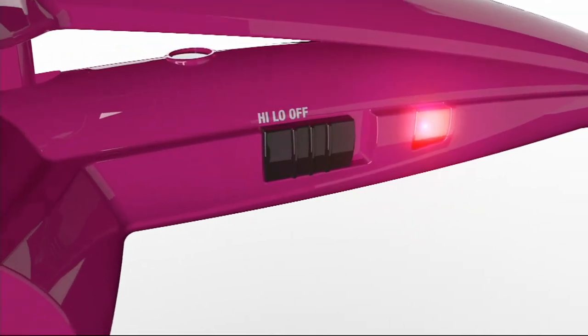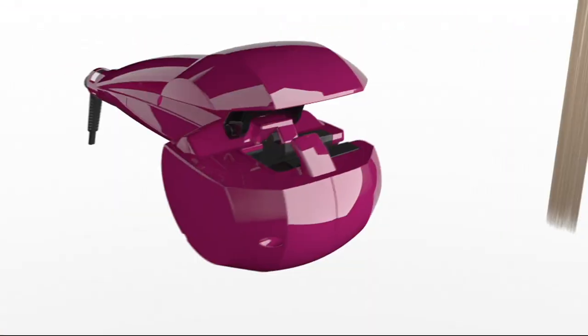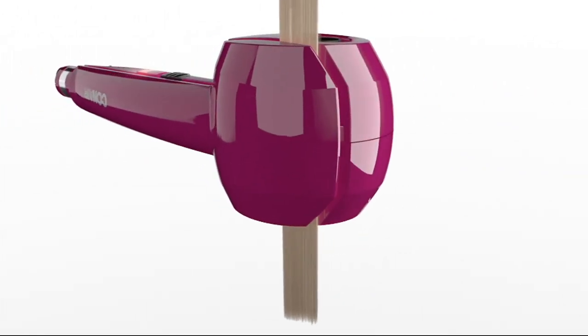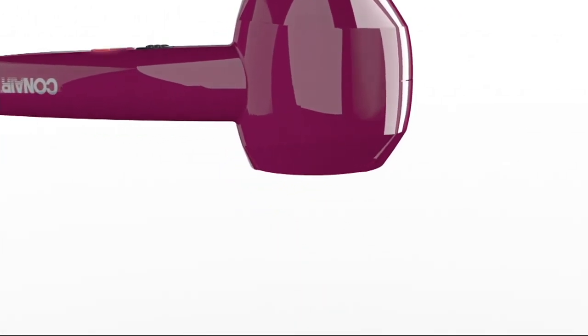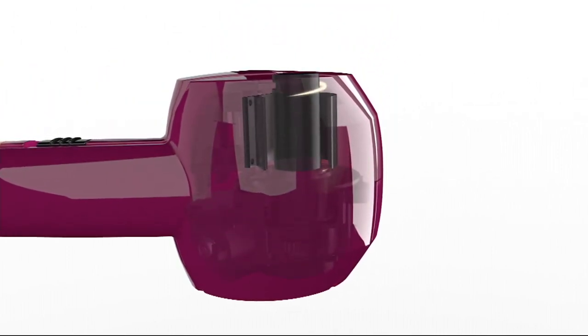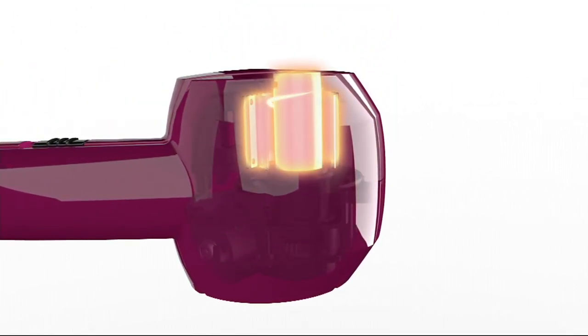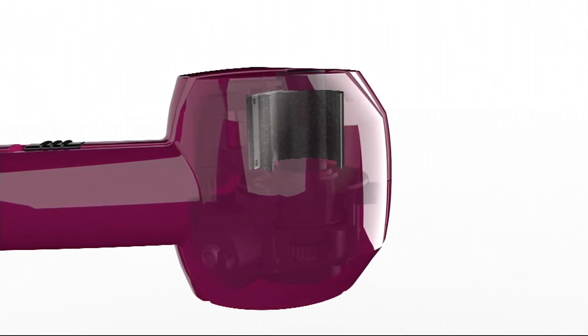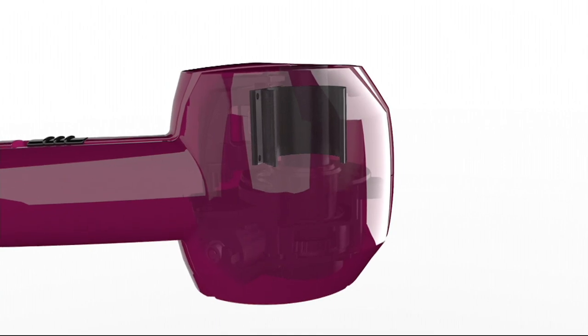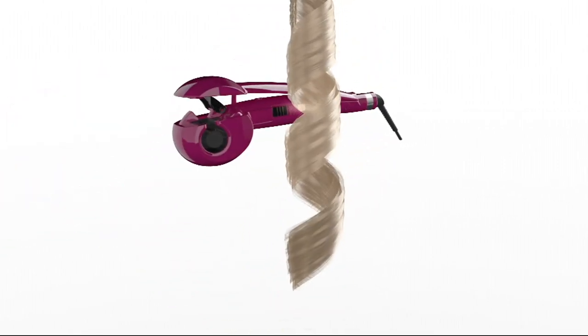There are two heat settings — high and low. If you want tighter curls, go on high. Looser curls, go on low. It gently draws the hair in. There is a tension sensor — it actually beeps at you if it feels any tension in there. Tourmaline ceramic wrapped around at 400 degrees for that consistent, perfect curl every single time. And by the way, you don't have to be a stylist — you can be a mom just like me.